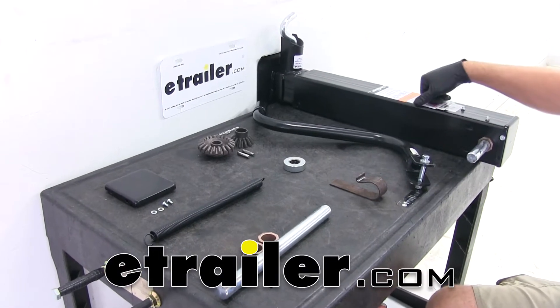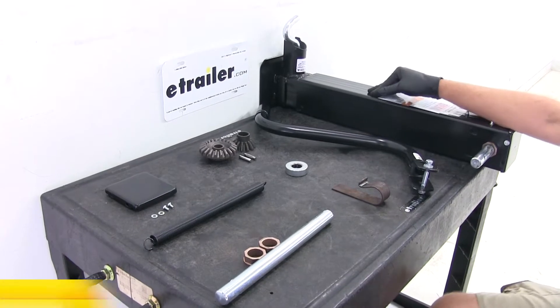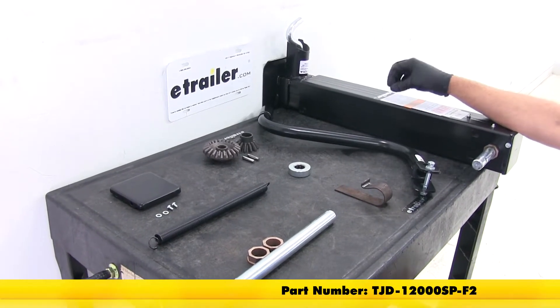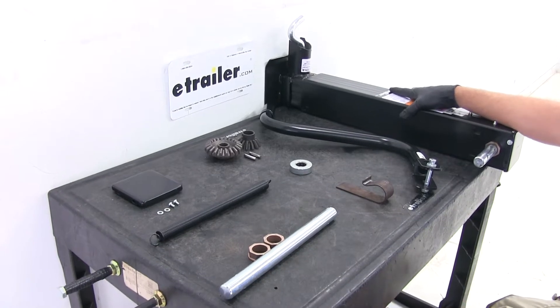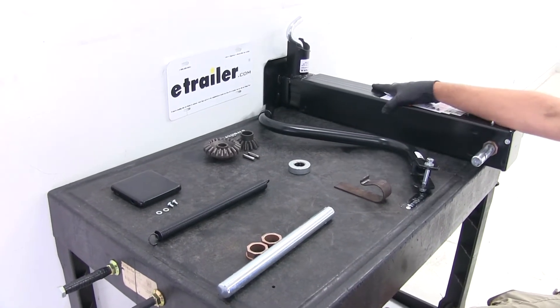Today we're going to be showing you the rebuild process on the large square style weld-on 12,000 pound jacks. This is part number TJD-12000SP-F2. Typically these jacks are going to be welded on your trailer, and the last thing you want to do is cut them off, grind it down, and weld a new one on.